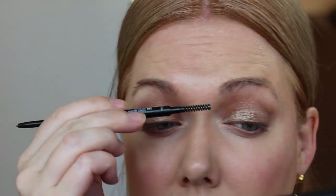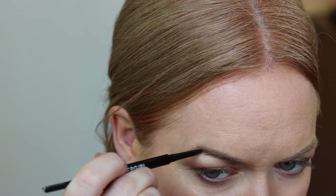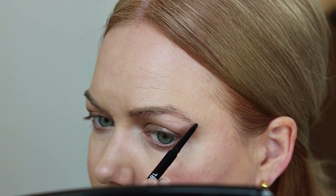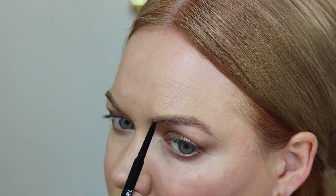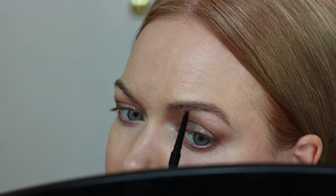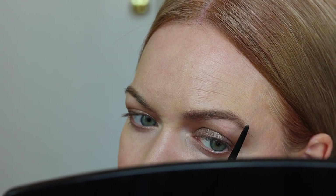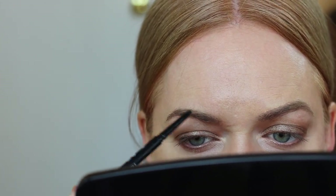This is the CoverGirl Micro Brow Pencil in shade Honey Brown. This is the closest shade match I've found to the Anastasia Beverly Hills Brow Wiz in Caramel. As a strawberry blonde, it's really hard to find a great brow match, and the ABH Caramel Brow Wiz is a great one but it's a pricier option. So I've been trying to find a drugstore dupe for what feels like forever, and I feel like this is a great color match — it looks really natural and it's easy to use.